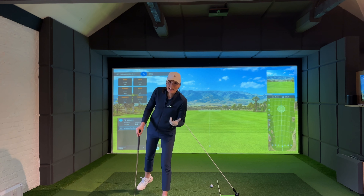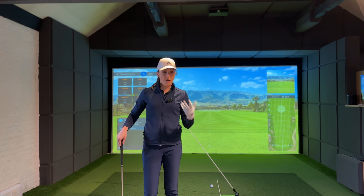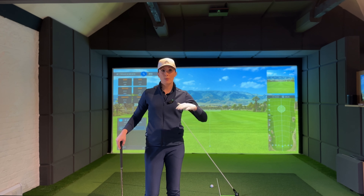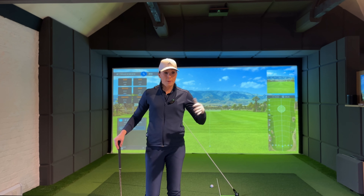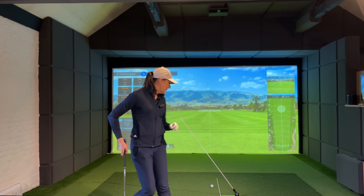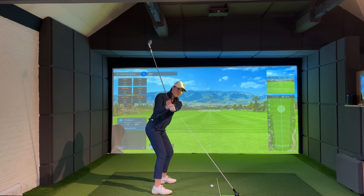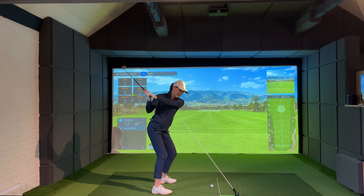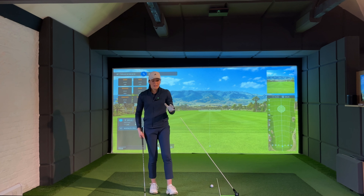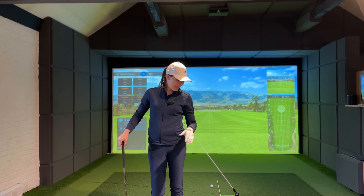I'm hoping that by starting out with some really slow swings — just trying to find that feeling — and then building up to slow-mo and maybe full swings, this drill will help me identify the feeling I can then groove into my swing. The goal is to go from that steep, shoulder-driven downswing to getting more of that shallowing feeling, which has felt quite alien to me because I don't think I've ever done it or been aware of doing it. That's my focus for today's practice — let's see how we go.